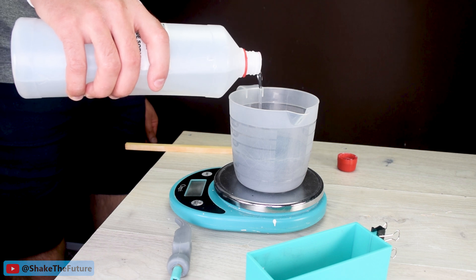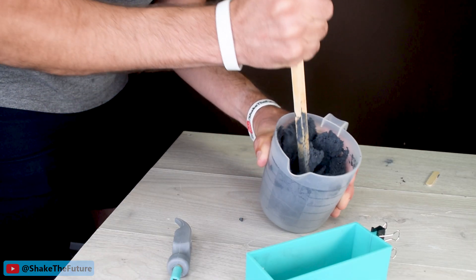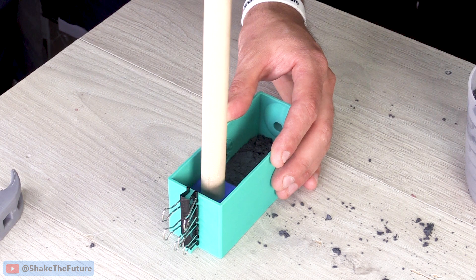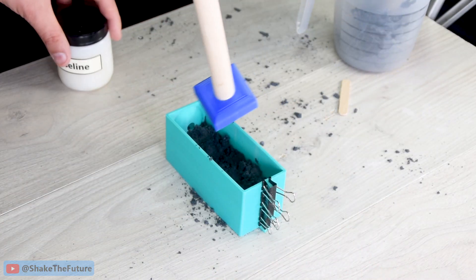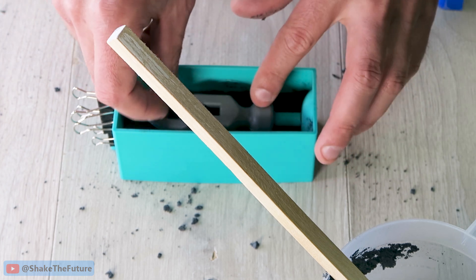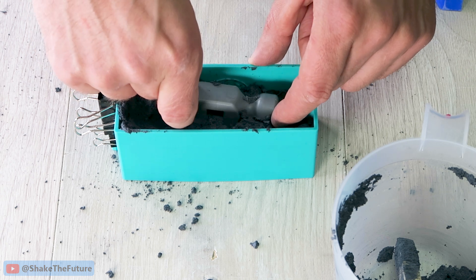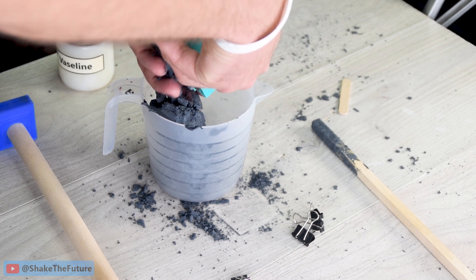Then I added around 10% of sodium silicate. At this point I realized that the mold was upside down — basically I forgot that the hammer was not in the center of the mold. It's not a big deal, I could have continued but that would mean I would need more silicon carbide. So I decided to start over. Fortunately not too much time was wasted.